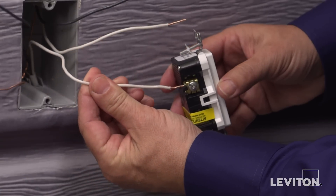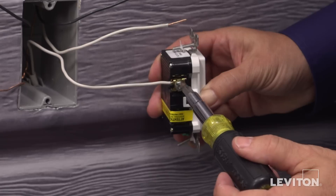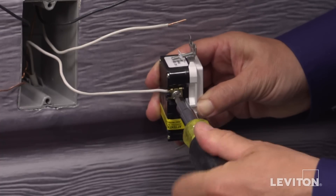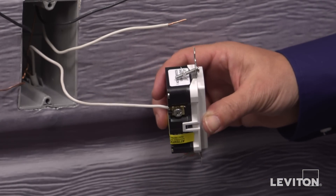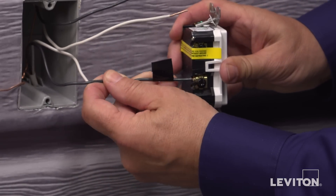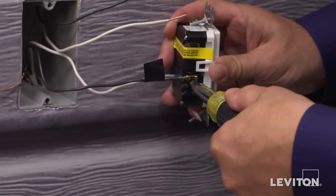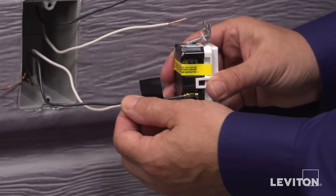Begin with the line wires to the line terminals. The line terminals are those without the yellow sticker. The white line wire connects to the silver terminal, and the black line wire connects to the hot black terminal. Use a screwdriver and rotate the terminal screw clockwise to tighten the conductor portion under the clamp. Give a tug afterwards to assure the wire is securely terminated.